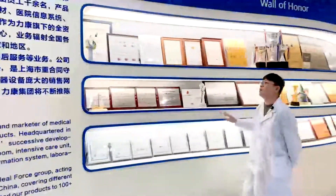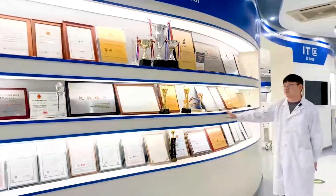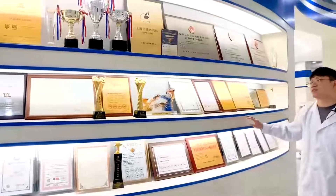This is our wall of honor. We have many awards, including gold-plus supplier and best employer.